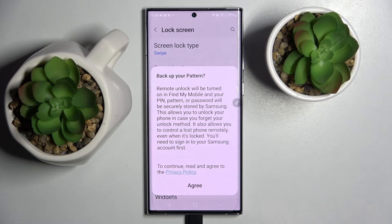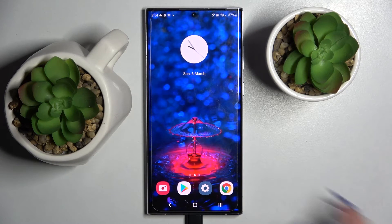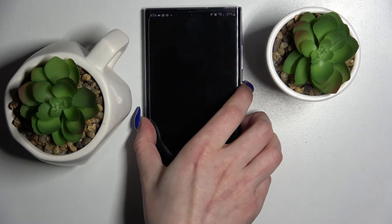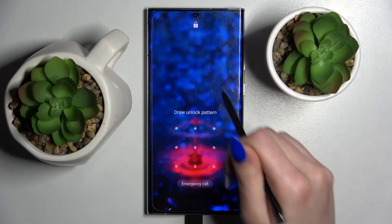Now if you'd like to back up your pattern, select agree and log in to your Samsung account. And now when I turn off my screen then turn it back on, as you can see, the pattern is now required.